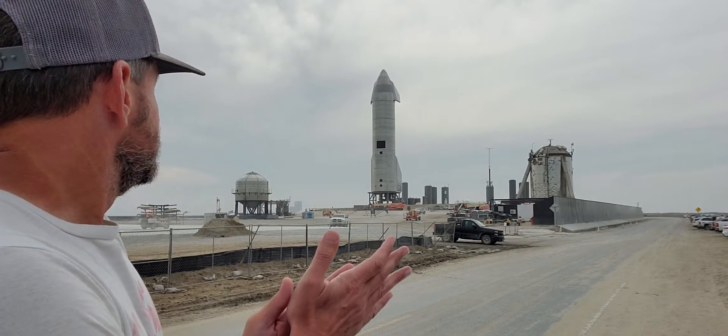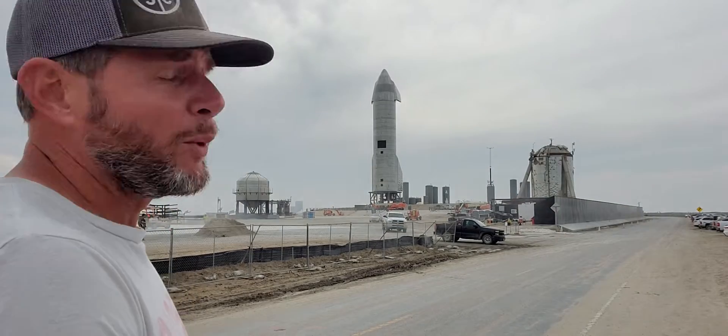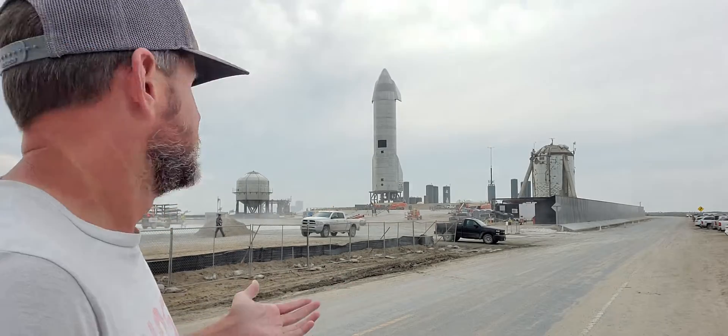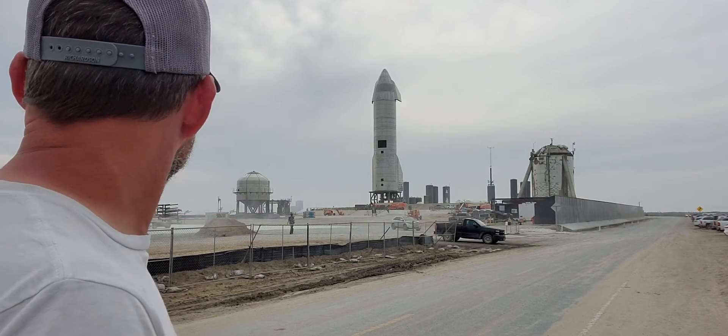We have SN10 on the pad here, and TFRs are posted right now for the first through the third, so provided the weather holds, hopefully we're going to have a launch here pretty soon. We're still waiting on an official notification as to how the static fire went yesterday. I heard it from South Padre Island, and quite honestly, it sounded pretty good — that's kind of where we're at with it right now.